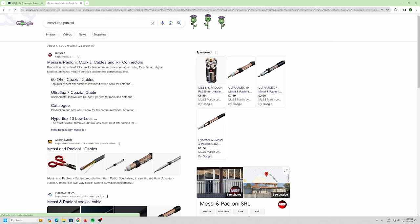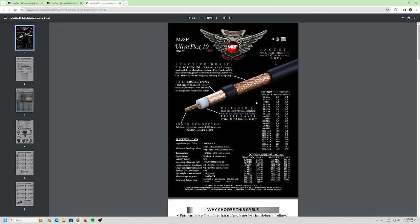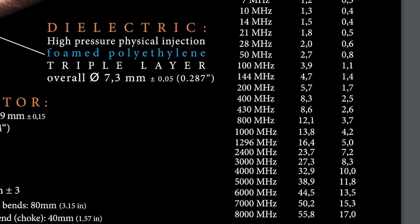There are good options like Messy and Payoloni 50-ohm coax cables — I'm not selling anyone's cables, I've just used these and SSB Electronics. I'm independent when it comes to coax. Here's the Ultraflex 10, which is roughly the same size as RG213. Looking at the datasheet: at 28 MHz the loss is 2 dB, at 50 MHz it's 2.7 dB, at VHF it's 4.7 dB, and at 70 centimeters it's 8.6 dB — nearly 10 times your power lost.